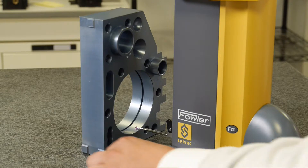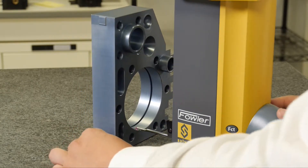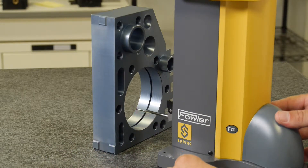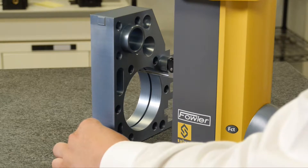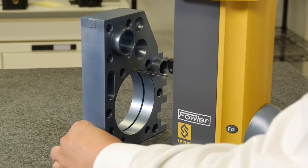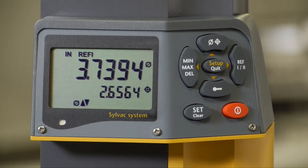My probe is engaged. I can sweep through that bore. I can then drive up to the opposite side, engage my probe, and sweep it back through. Once I cross the reversal point, my display will freeze, locking in on my diameter and my centerline. My centerline is currently based off of the zero position established on my surface plate.